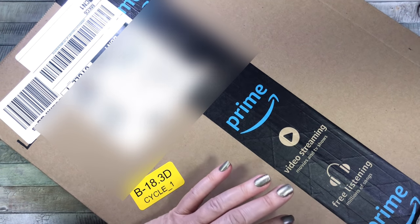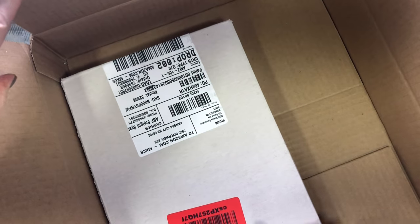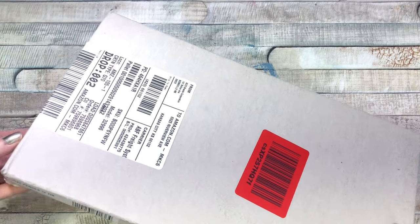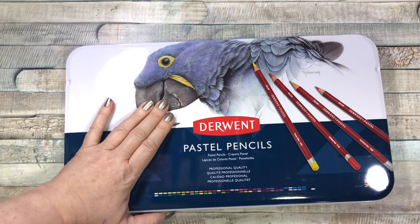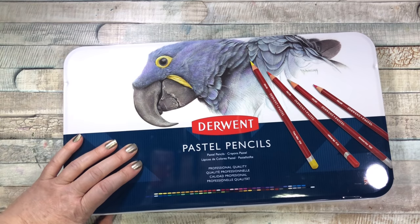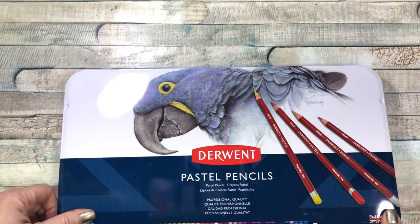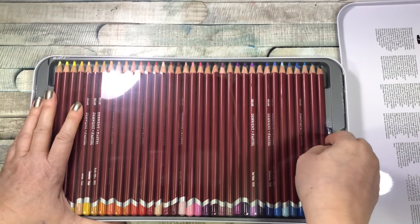So I'm working on a pastel drawing right now — or painting, or whatever you want to call it — and I needed these really bad. Look what I got: the Derwent pastel pencils. I have another brand but there's only 60 of them, and this set has 72, so they're so pretty.